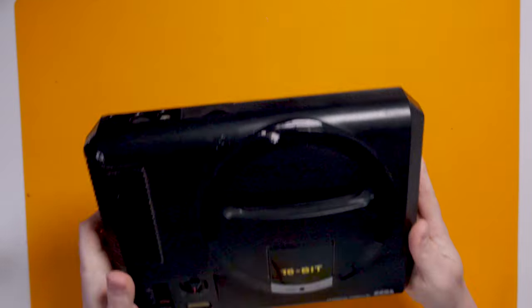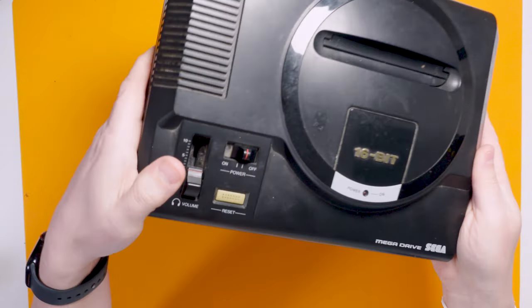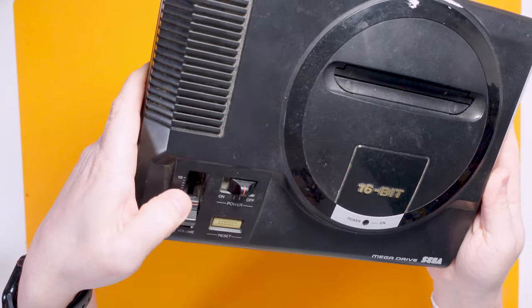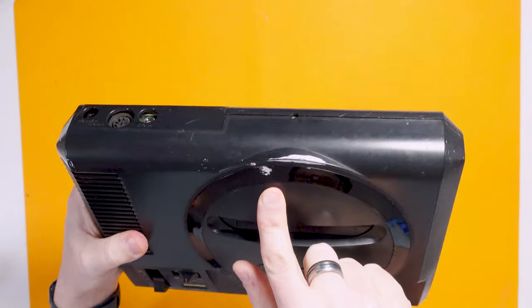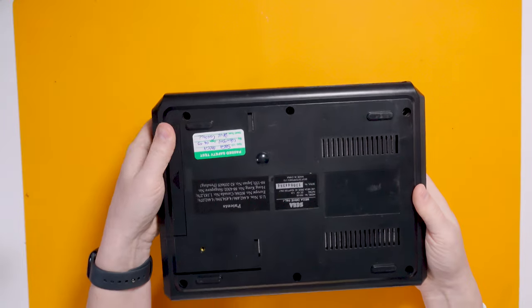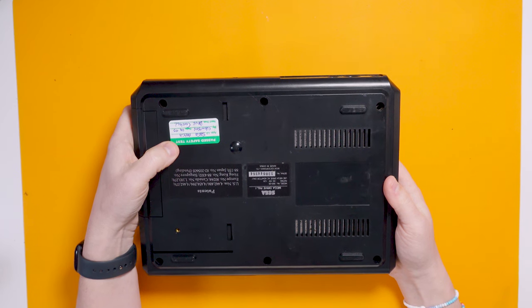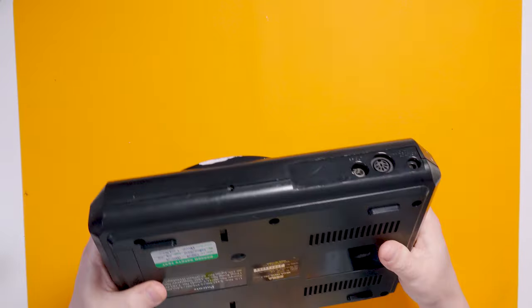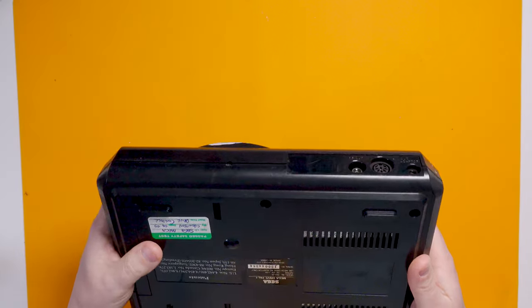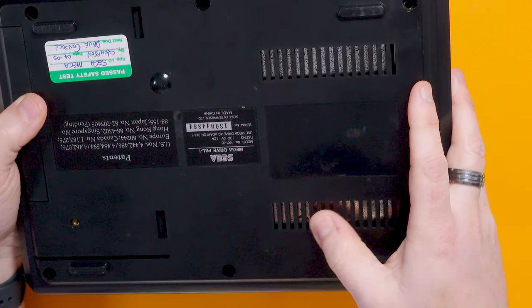So cosmetically this certainly isn't the best console I've seen, but it's certainly not the worst. We've got a bit of dust, some scratches, some sort of pinky coloured paint. It was PAT tested in 2009, so at least we know it was working then. It does look slightly rusty — you can see the metal shielding through the air holes.